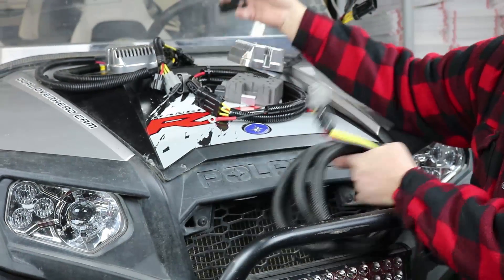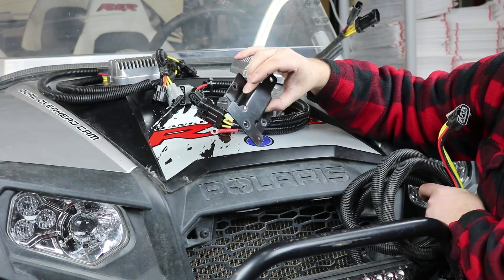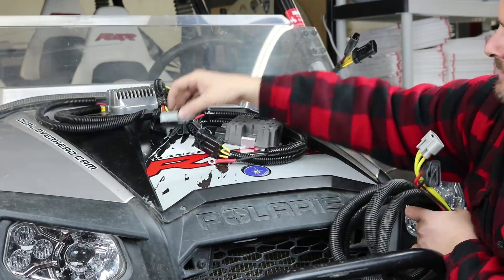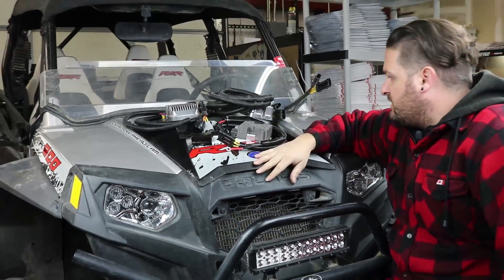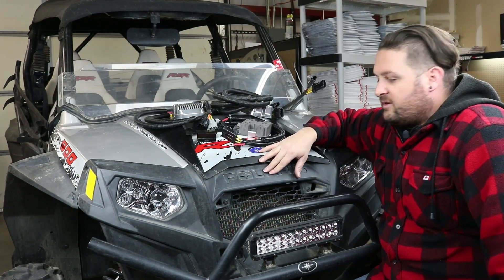We recommend using the stock mounting bracket when you relocate, because it gives you a nice standoff so you get airflow above and below the regulator, and there's plenty of room to mount it up front. The harness gives you lots of extra length to mount it wherever you'd like. So those are our regulator upgrade options for the Polaris Razor — stage one, stage two, and stage three. I'd recommend picking one and getting it done on your vehicle, because it will make a huge difference in regulator life. Get one installed and have fun.